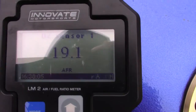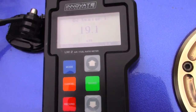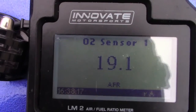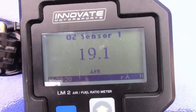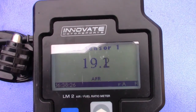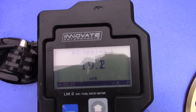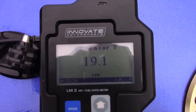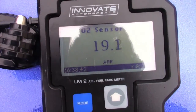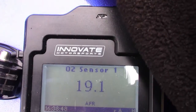Right now it says 19 to 1. I'm going to start the bike up. One of two things is the case: I'm either running really lean at idle, or I'm not getting a good reading because of the depth of the O2 sensor. Whatever the case, I'm not really focused on idle — it revs stable at about 1100 RPM and it's okay if it's a little lean. I'm mainly concerned with the needle circuit, so I'm going to start the bike.